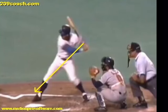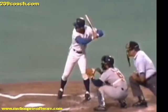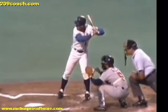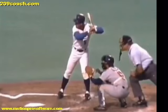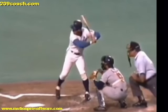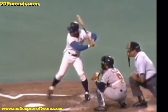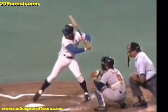When you stride, when you load, you want to do it with very smooth tempo — a very smooth load of the back leg and back hip. One of the checkpoints is your belt buckle will be facing more towards the catcher as you get into your toe touch. It's very obvious right here with George Brett that his belt buckle is pointing in this direction, because he's coiling the back hip and coiling the back leg.